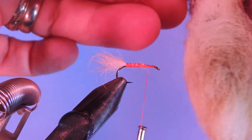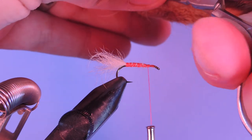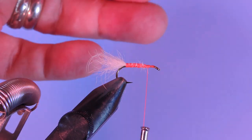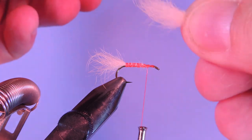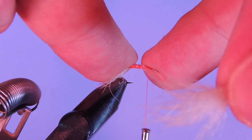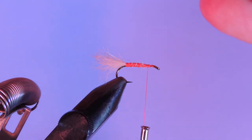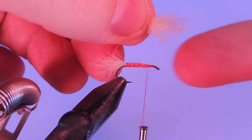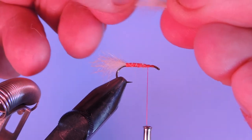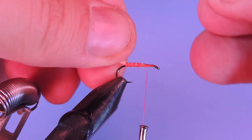As I said, this fly is basically Fran Betters' Haystack tied with rabbit foot. The only difference is that the Haystack was tied with a wing that kind of sat at 180 degrees, so it would kind of envelop the whole hook, whereas The Usual only sits at 45 degrees. Part of the reason he suggests this is just that the natural movement of the rabbit stays intact. So I'm going to tease out that under-fur and again we're going to save that to use to dub our body.